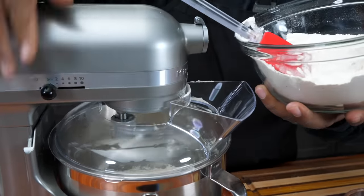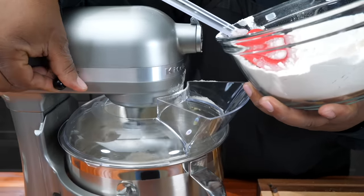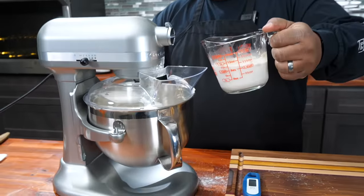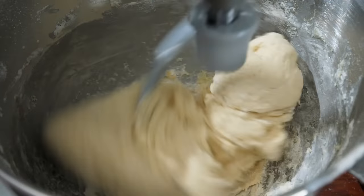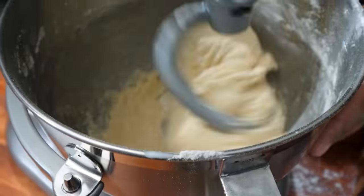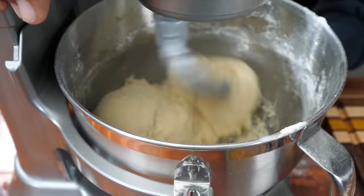Now I'm going ahead and raising it up just a little bit, and adding my milk in. What I'm doing here is I want you guys to see just how it works, especially when using this dough hook. If you just let it work on its own — look at that. You see I didn't go in there and hit it with a spatula or nothing on the sides. And that's what we want to have, folks.